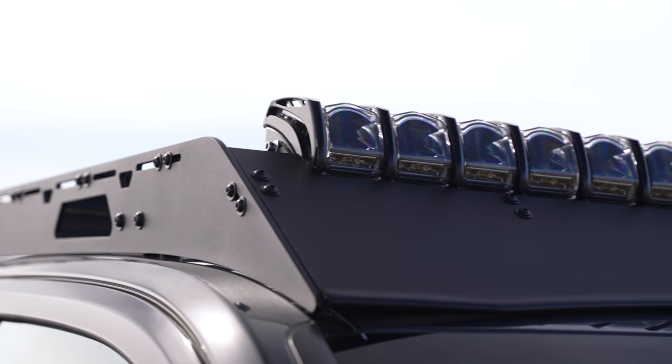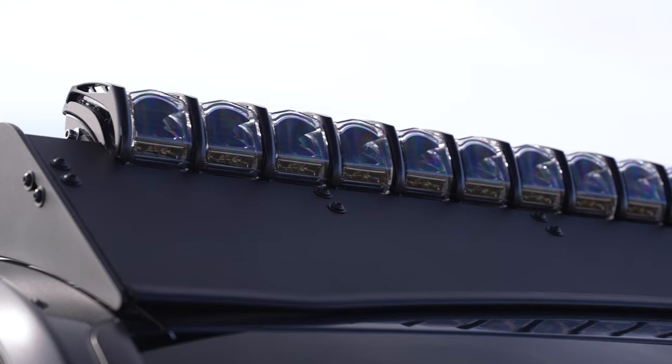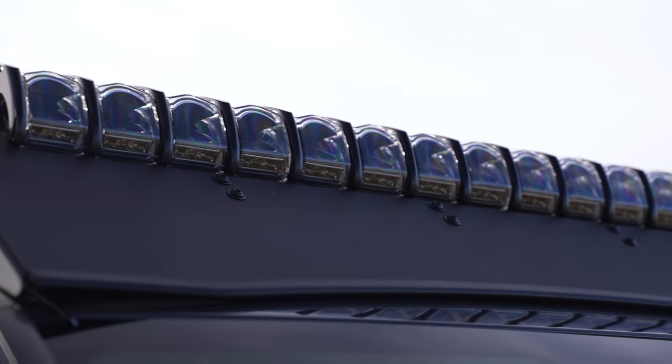We've got our Adapt 40-inch light bar on the top of this. This is the Rigid Industries 40-inch Adapt bar.